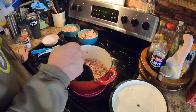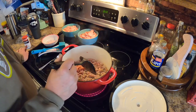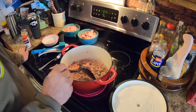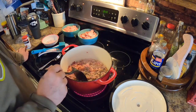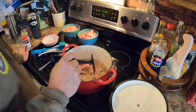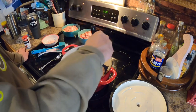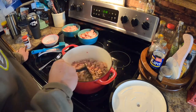The recipe he uses on the Unashamed Podcast was for 20 people, so I kind of broke it down. I put a little bit of this and a little bit of that — he's using like two rolls of sausage, two pounds of bacon, two whole onions.